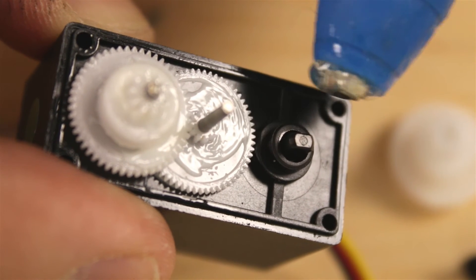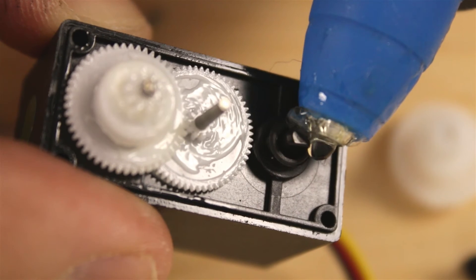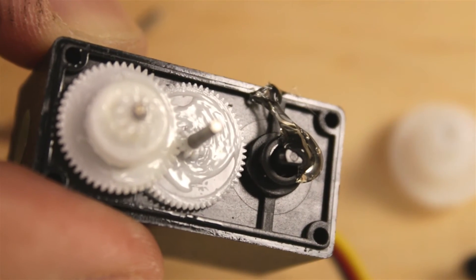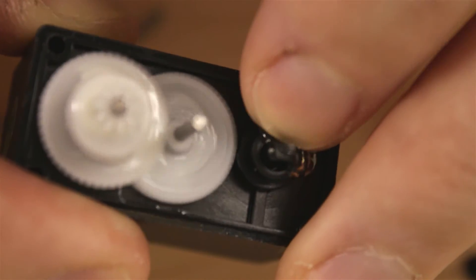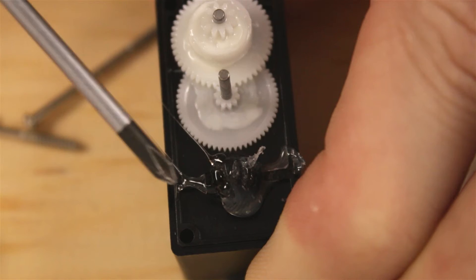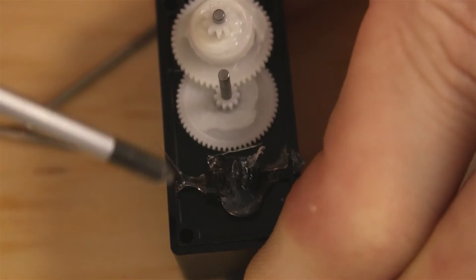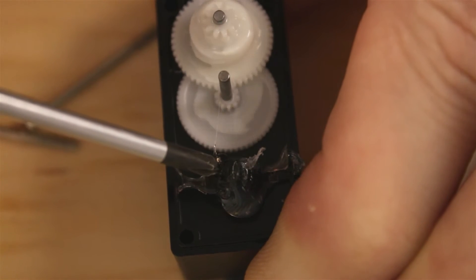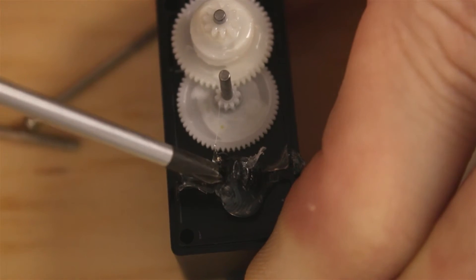So we're going to glue it there with some hot glue. I need to get this glue to go down inside next to this shaft. It can't sit on the outside because the output gear has to go back on, so I'm going to push it down inside here. You can see as I'm working the glue down into the shaft that the gears aren't quite centered.